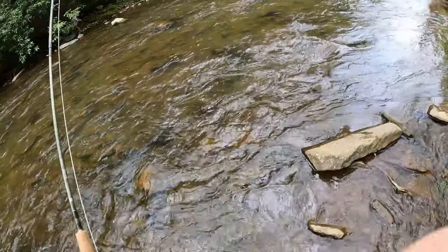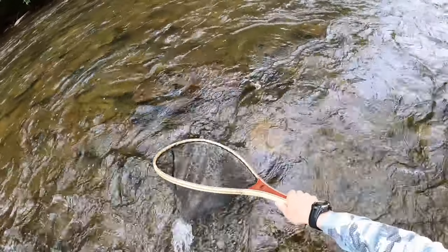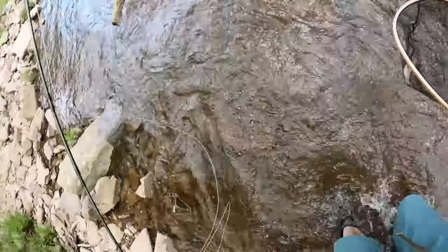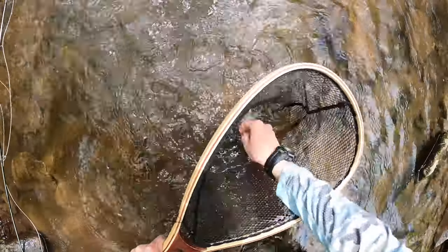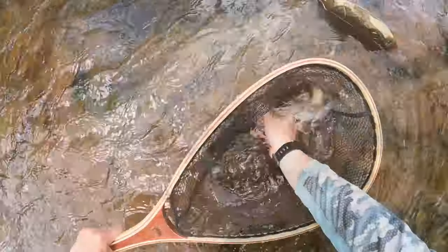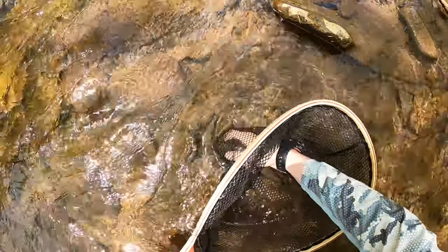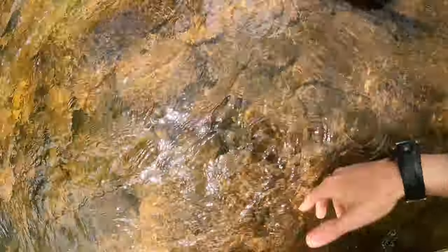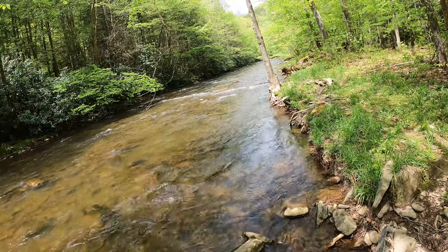Wham on the brookie! Nice wild brookie — another nice little fish. Absolutely stunning brook trout. He hit the caddis. Stunning, stunning fish. Later, boss — right up there off that tree. Very cool.